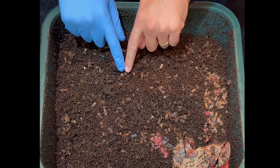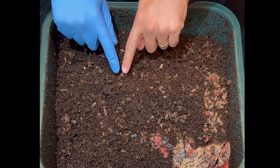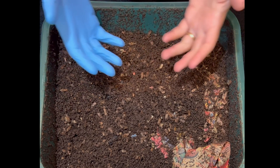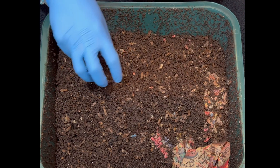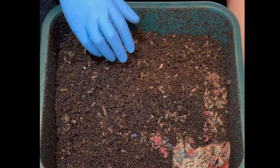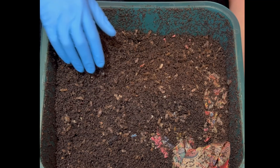I noticed there is a depression right here where the sweet potato was. Earlier I lifted this tray up to see what was behind, and there was a cluster of worms beneath the sweet potato and maybe only one or two around the apple. So let's get going towards this sweet potato and see what we're going to find here.